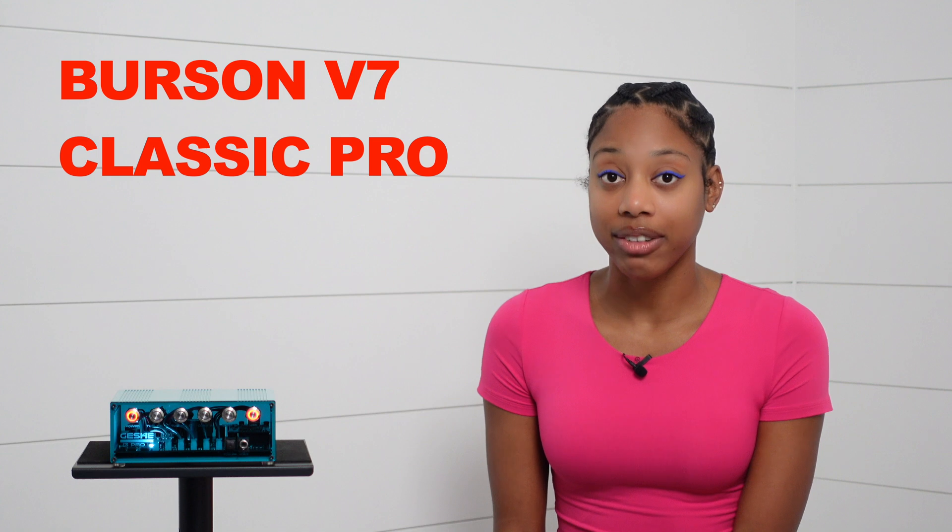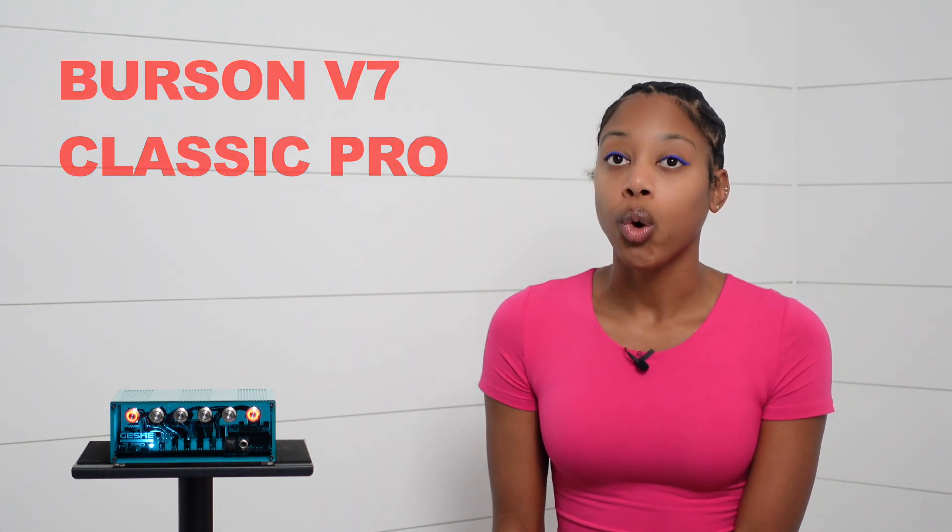I had no idea what the difference was between the sound signature of each op amp, so I sent Gishele an email and this was their response. TI OPA 1656: very neutral, solid separation, and room filling. Burson V7 Vivid Pro: quiet background, good separation, and clarity. Burson V7 Classic: warm tube-like sound, soft on the uppers.